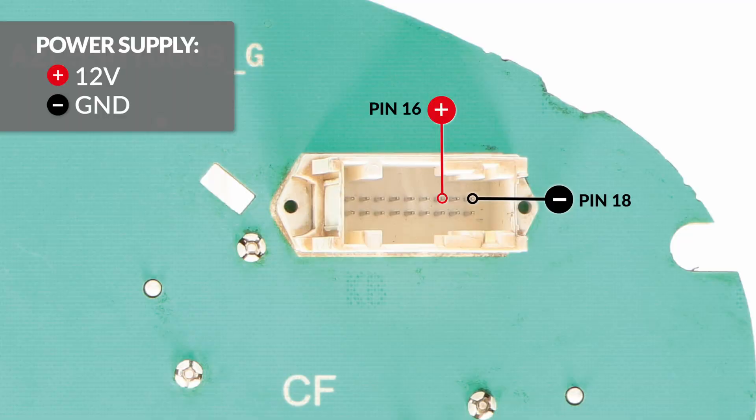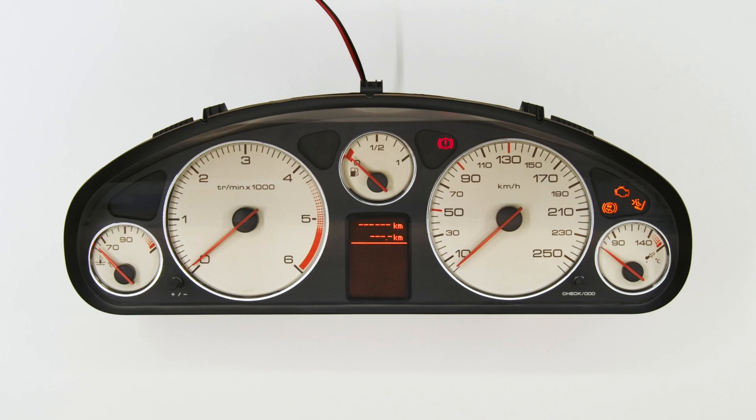Switch on the dashboard. Perfetto! Problem solved. Thank you for choosing Minitools.